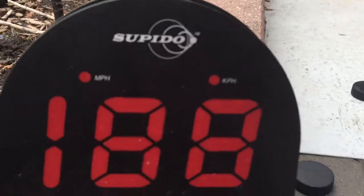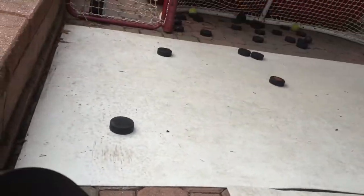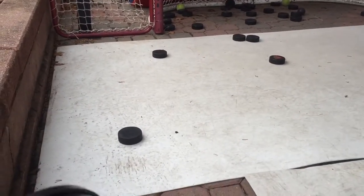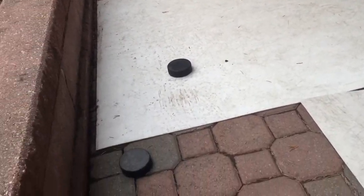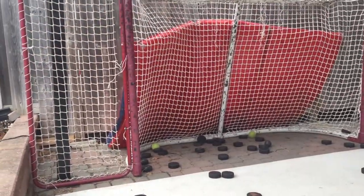The good part about it is you can set it to miles or kilometers per hour, which some radars don't do. Also, this radar works for multiple sports — tennis, golf, basketball, every sport you can think of. I put it at the side because it gets more accurate speed readings and it's not going to break. You have to put it behind the net — they say it'll work there, and it will.